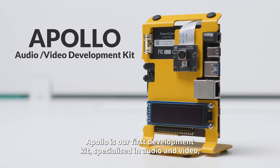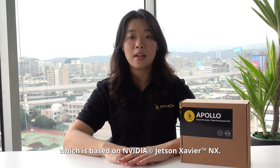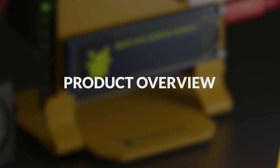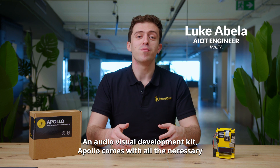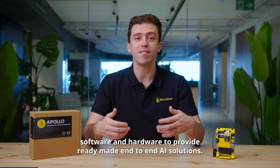Apollo is our first development kit specialized in audio and video, which is based on NVIDIA Jetson Xavier NX. An audio-visual development kit, Apollo comes with all the necessary software and hardware to provide ready-made, end-to-end AI solutions.